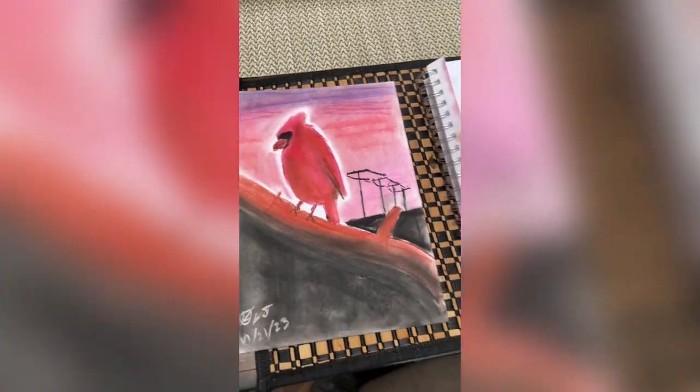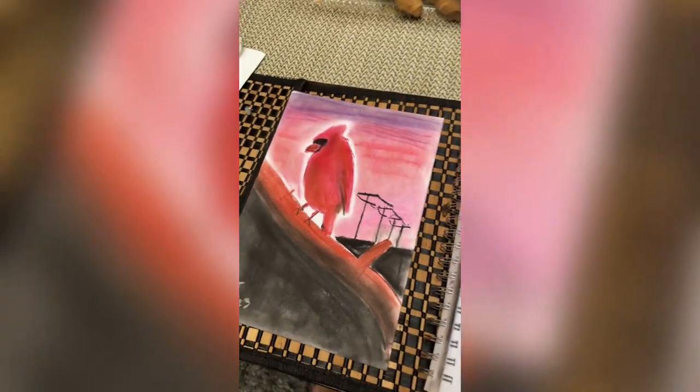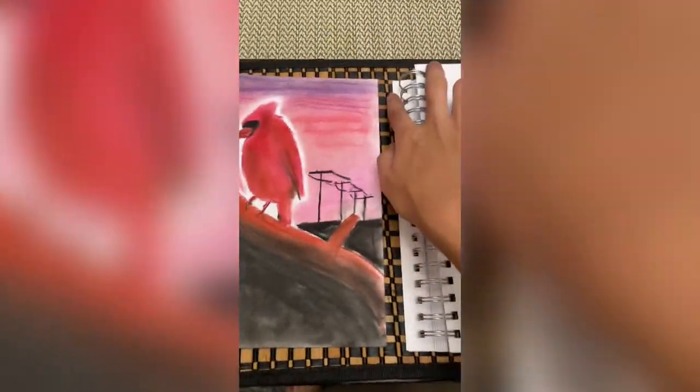Someone asked how I made this drawing, so I'm just gonna recreate it and go through it step by step.